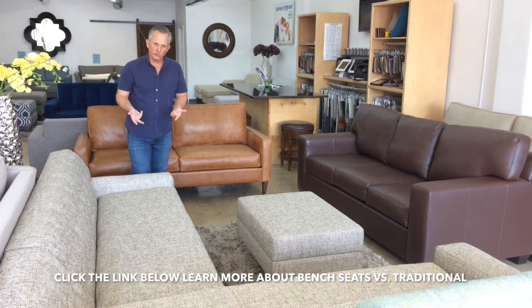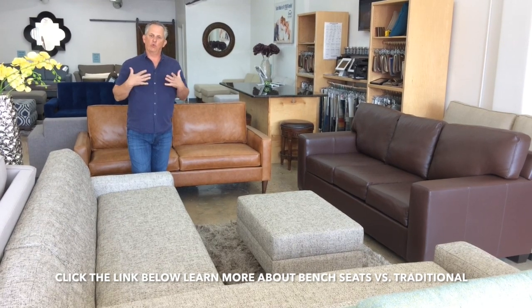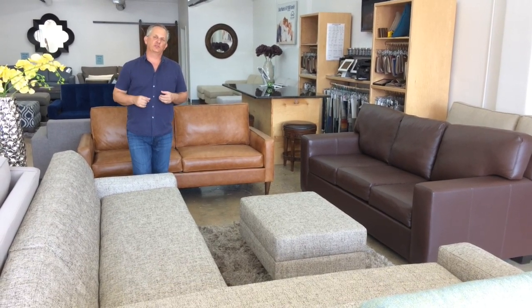Work with us when you know what you want to get, and we'll help you decide the best way to do your seat cushions and make sure you have the perfect sofa or sectional for your home.